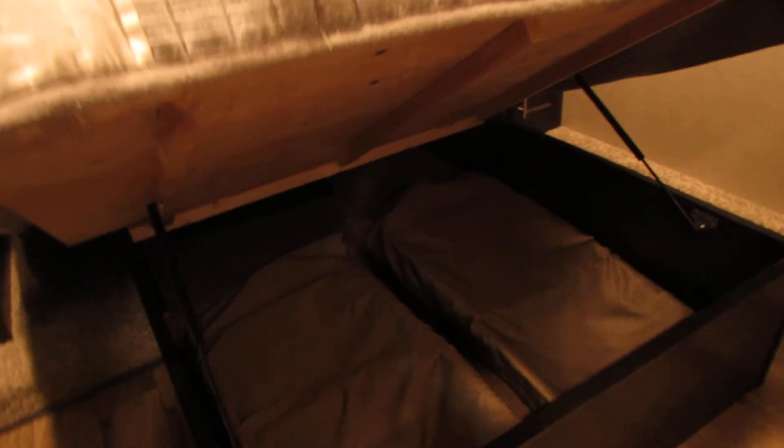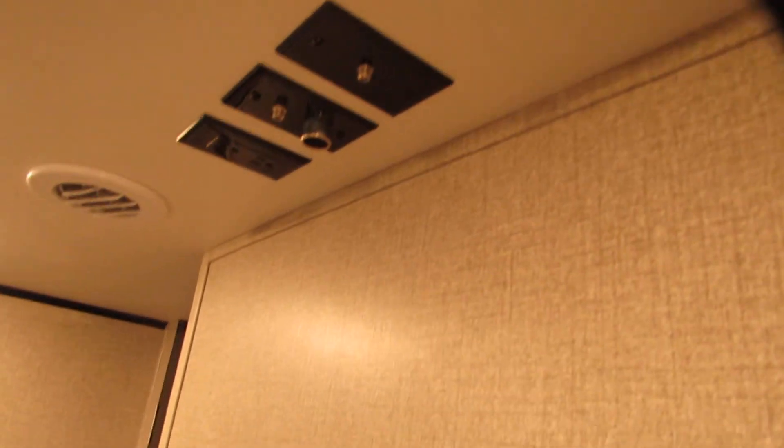Bathroom attached to the bedroom. Lights are very nice and you have a night light in blue. Stand-up shower. Porcelain toilet. Nice bedspread and storage under the bed. Two extra chairs. Light switches and outlets on each end with charging. TV capability with cable.